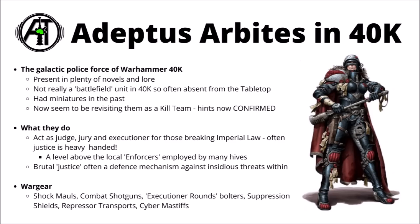They have also had some miniatures in the past, which we'll take a look at in a second. I suspect we're going to get a re-release pretty similar to those, but updated to modern miniature standards in glorious plastic. As for the background of the Arbites themselves, they basically act as judge, jury, and executioner for those breaking Imperial law.